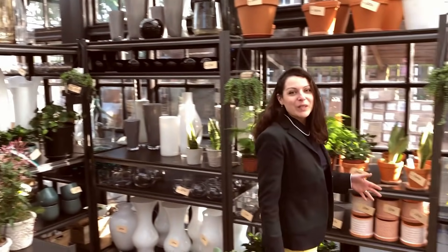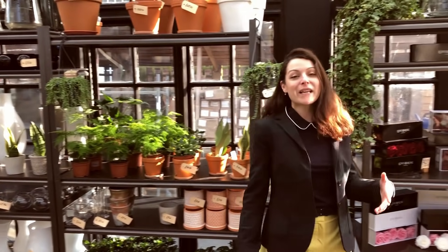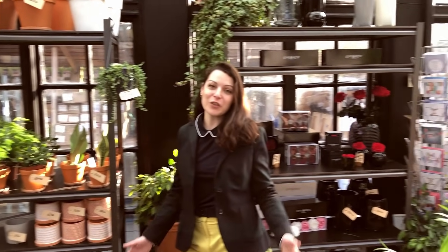Welcome to our wonderful greenhouse. With these videos we want to give you some care tips on how to look after your flowers.